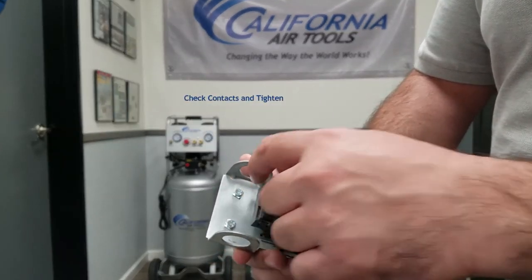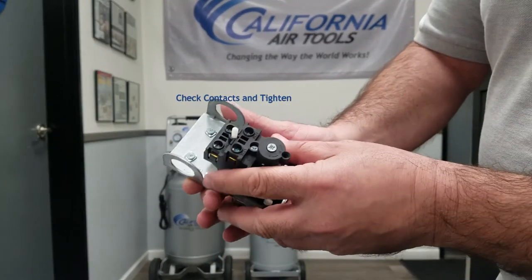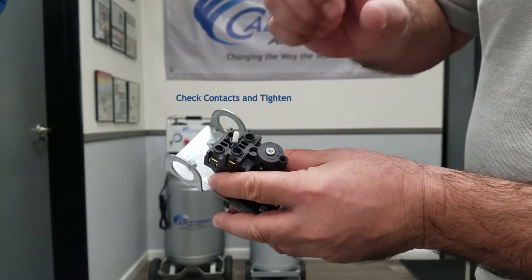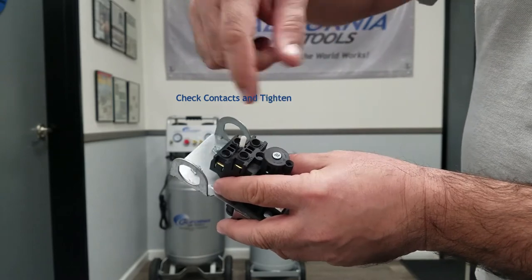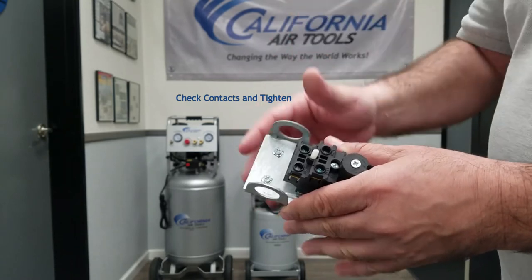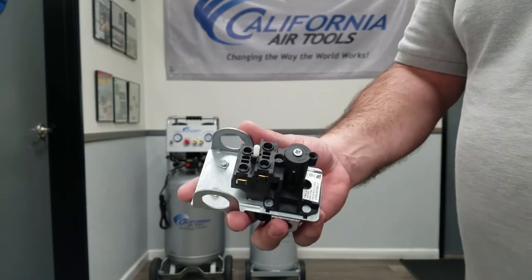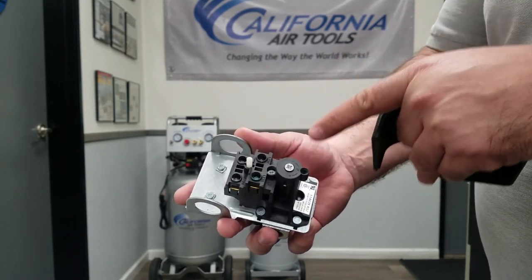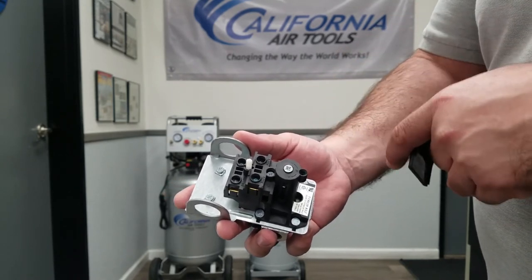So you have four wires going to your four contacts. What you're going to do is even if they look nice, tight and perfect, go ahead and unfasten each one a full turn. Go ahead and re-tighten all four. You put the cover back on, you hit the switch and your compressor should be up and running again. Most of the time this is going to be due to buildup or vibration over time — it's going to jar one of the connections loose.